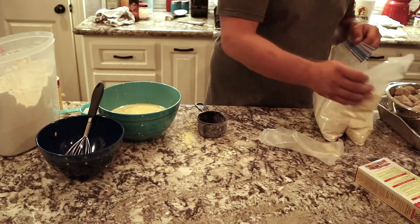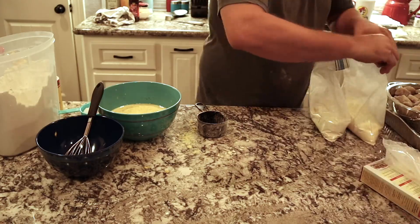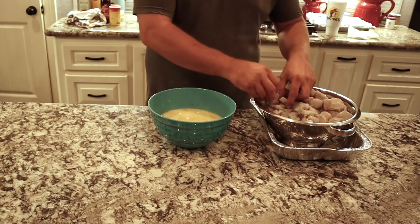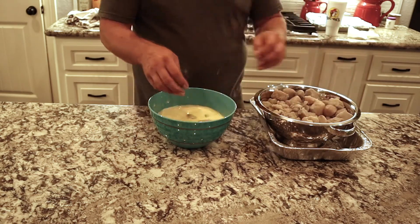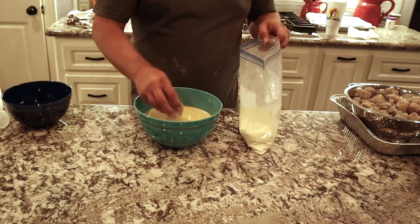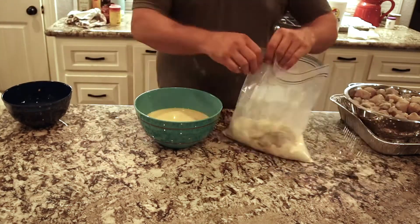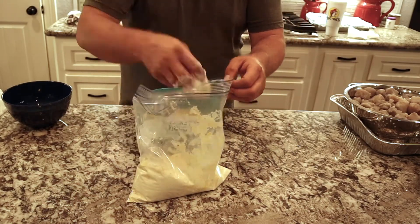For coverage and cleanup purposes, I prefer to use Ziploc bags to do my fish dredge in — the coverage and ease of cleanup is amazing. So we'll take these kingfish balls, drop them into the dredge, which is eggs, milk, and yellow mustard. Then drop them into the Ziploc bags and give them a good shake. I usually try to keep it to four, five, six, seven at a time so you don't get too much moisture and start getting clumpy crumbs. Shake them up real good and set them in a pan, ready to go out to the fryer.